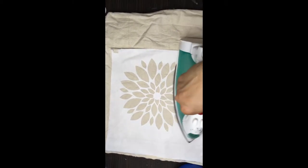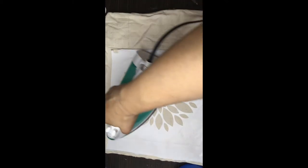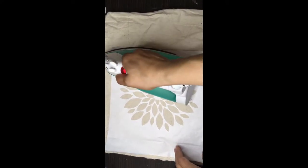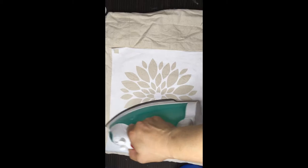A stencil can be made a variety of ways — a Silhouette, a Cricut, there are some other cutters on the market. I'm just using the word Cricut because that's what we use.